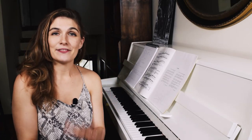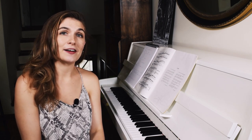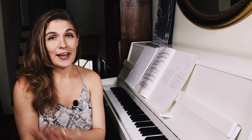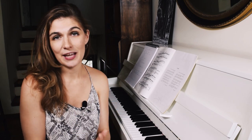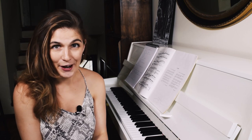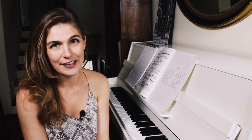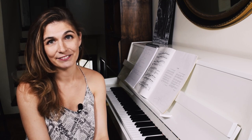Hey guys, welcome back to the Ondine extravaganza. I am giving you all my technical tricks and hacks and practice methods for playing a really beautiful Ondine. If you haven't watched the first episode, I really recommend you go watch that now and come back, because there are lots of tips there you don't want to miss and I will be referring to some of them in this video. If you've watched the first video, hello and welcome back — let's continue with the build-up, the climax and the beautiful end of Ondine.